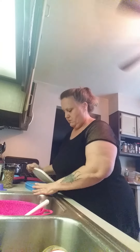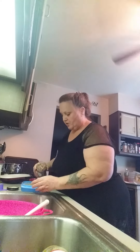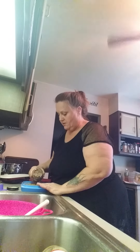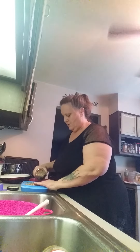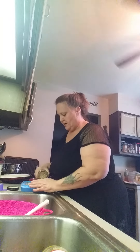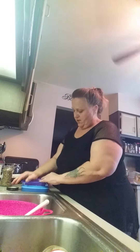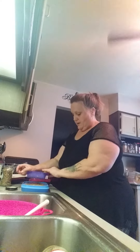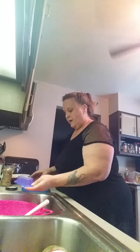Oh shoot — you know what I forgot? The toffee! I got busy and forgot to put toffee on the top. This is crumbled toffee — just put a little bit, not a lot, just gotta have a little flavor. Then I'll use that topper packer thing and push that caramel toffee topping down into the mixture.